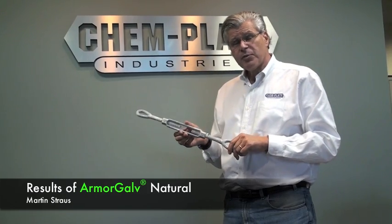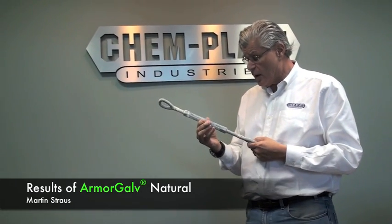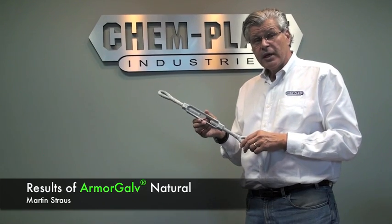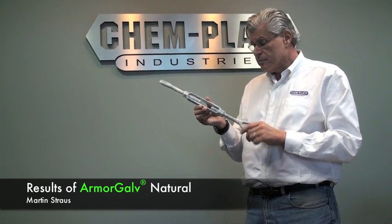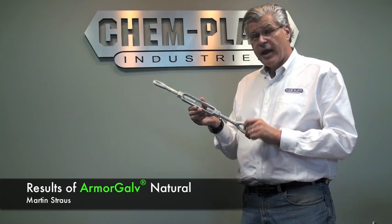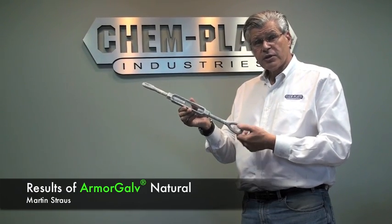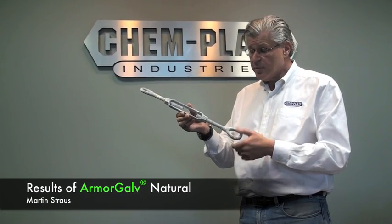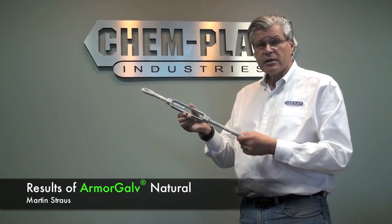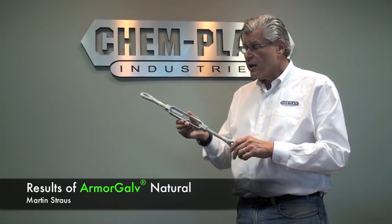One of the most important aspects of the corrosion products that we get with Armogal thermal diffusion is that, very similar to the corrosion products of cadmium, they're lubricious. Instead of binding the parts, as you saw the hot-dip galvanized part was totally locked up, you can very easily still move the threads on this part.